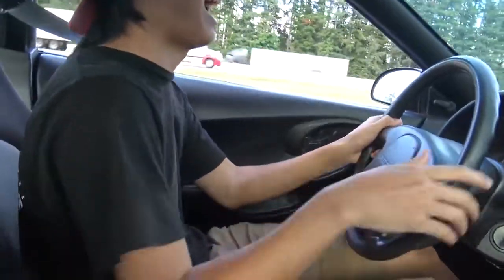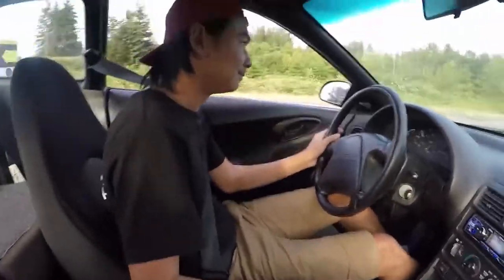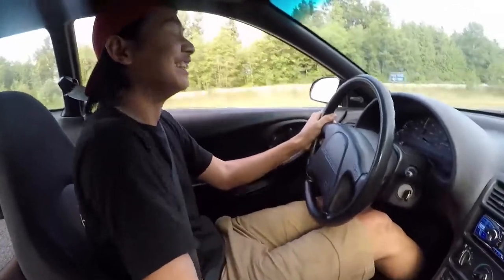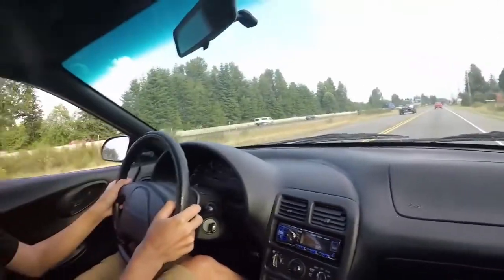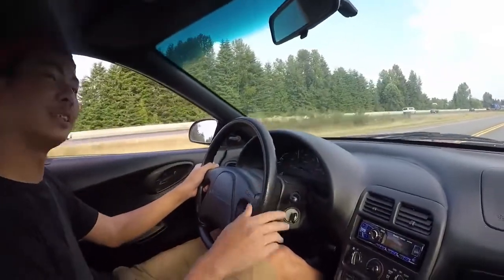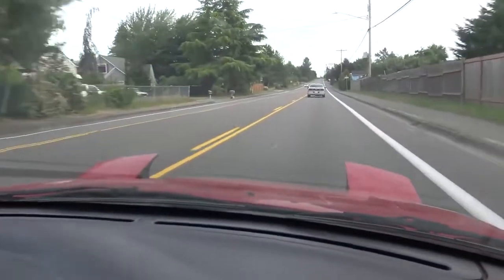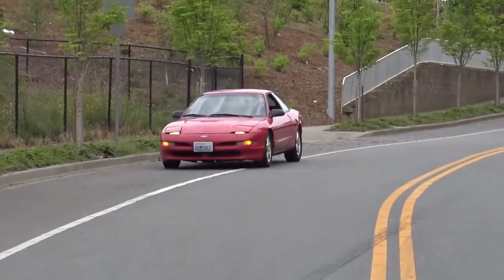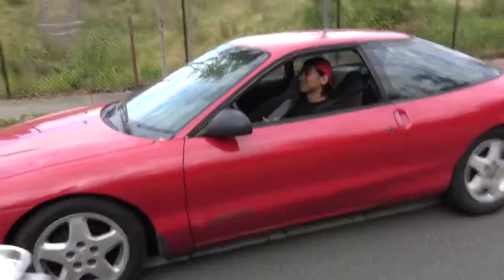Oh, it backfired! Dude, this is kind of fast. It's alright, dude. It's not that bad — it's like a 240 but front wheel drive. Let's see if the headlights work. Oh! 240, dude! Dude, he got it to wink. Look at that. Sweet 240, bro.